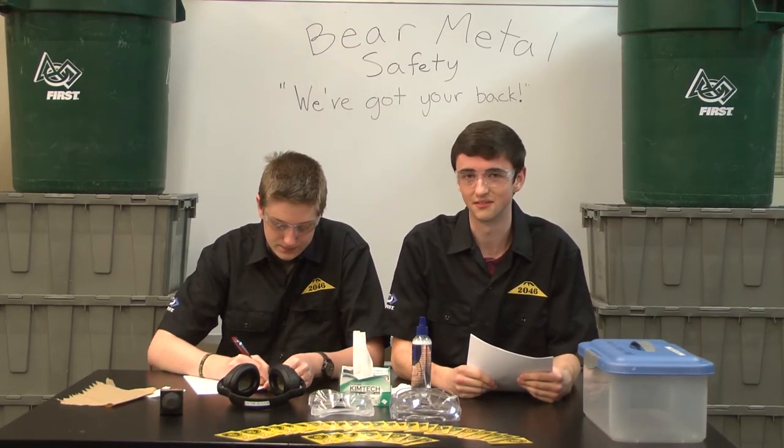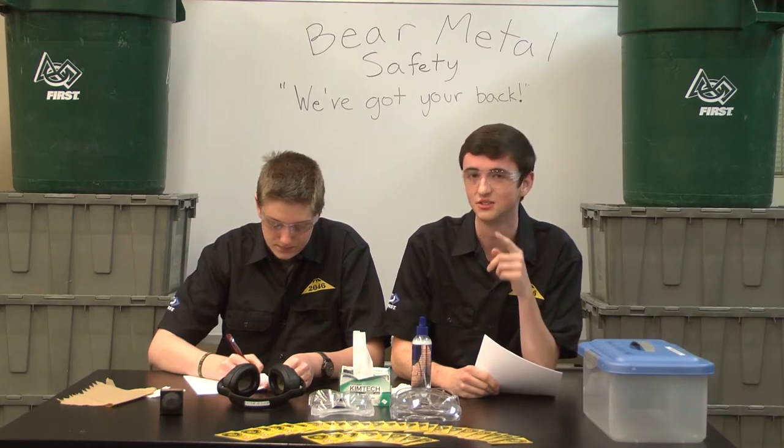All right, thanks Tyler for letting us know how to be safe when you've got your hands on tools. Very important lesson indeed from Tyler. Let's head over to Eric — he's going to teach you some general pit safety. Remember: stay alert, don't get hurt.